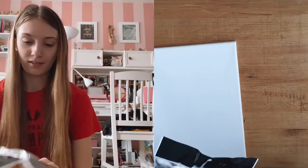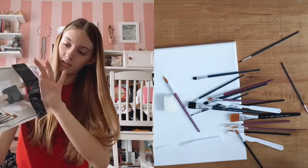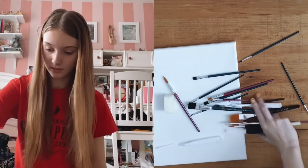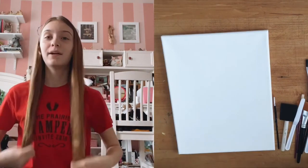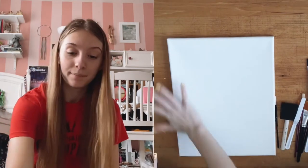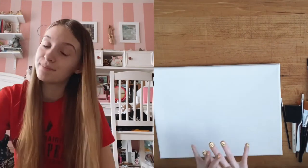Let's open my paintbrushes. I think I have every paintbrush I could ever need. I don't even know what half of these are for, but they look very cool. The painting I had in mind is to paint the whole thing like a sky — I think I'm going to do it horizontal actually — paint it blue with clouds.